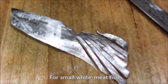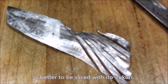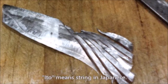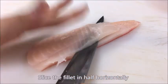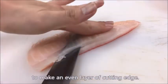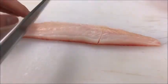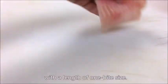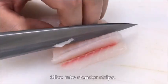For small white meat fish or silver-skinned fish with thin meat, it's better to be sliced with Ito-zukuri. Slice the fillet in half horizontally to make an even layer of cutting edge. Divide it into 3 or 4 smaller blocks with the length of one-bite size. Slice into slender strips.